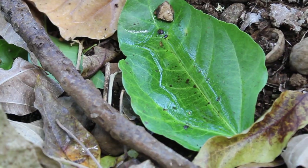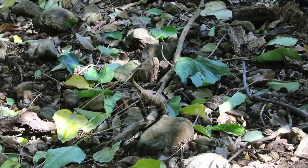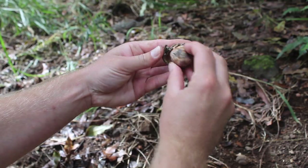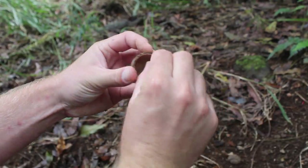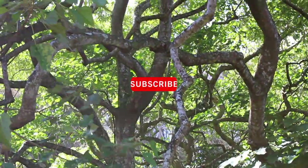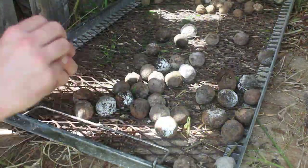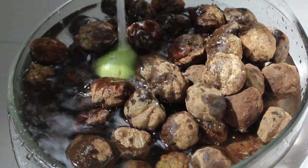The first step is to gather the nuts. They're ready when the green husk blackens and they fall from the tree. At that point the husk will be easy to remove. Also discard the papery endocarp. Get rid of the remaining husks and wash the nuts.